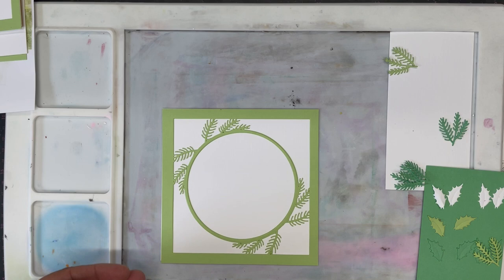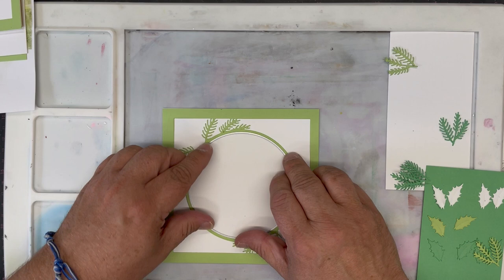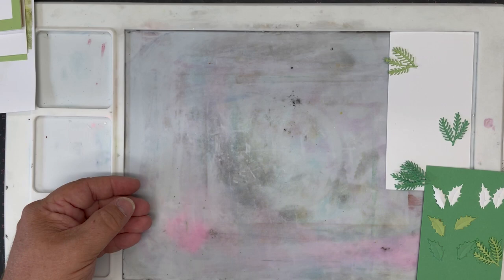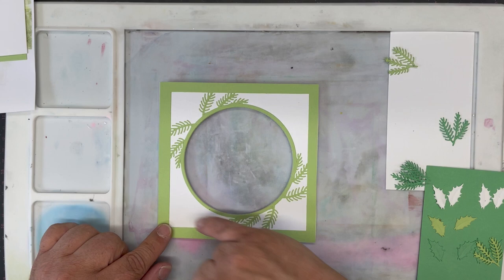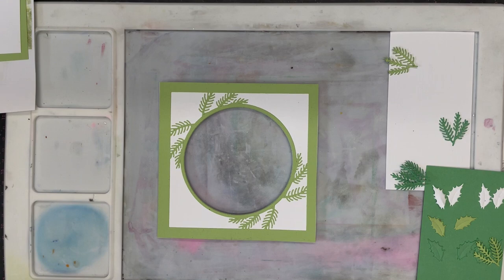What we want to do now is take the centre of this out. So we take the same circle die we used for the frame and we literally slot that back into place. If you actually push it into place, it will slot in. I'm just going to tape that down and we're going to run that through our die machine and cut that. What we then get is this piece — the beautiful frame on each side with the white, but we have the aperture through the centre. Really, really simple to do.